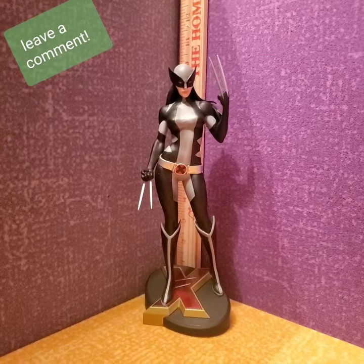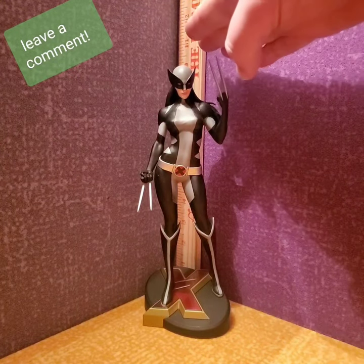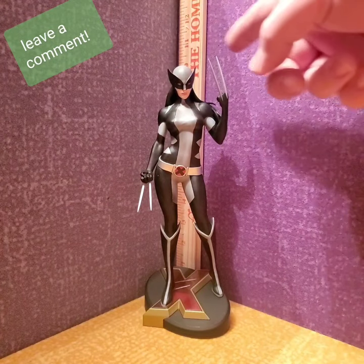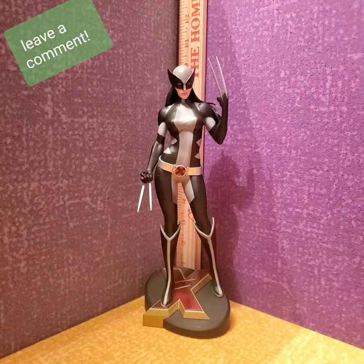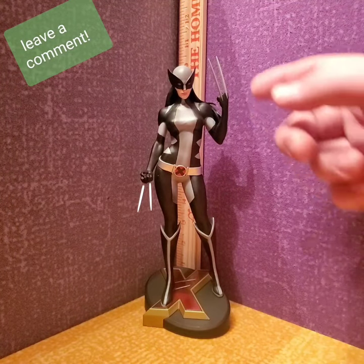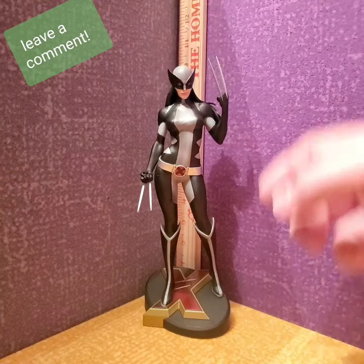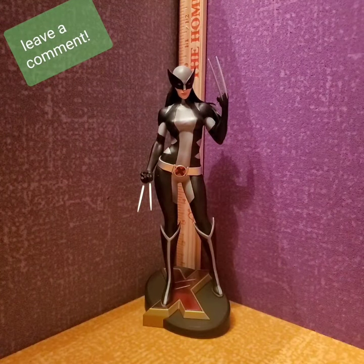All right, so here she is. She stands about 10 and a half to 11 inches at the point of her claws. This is a limited edition — one of six thousand. Only six thousand made, which is not that limited, but I'm really liking it. I like the claws, I like the Wolverine mask, I like the belt.